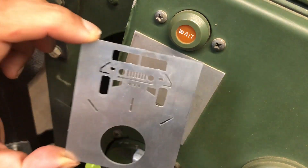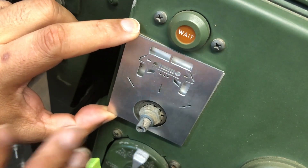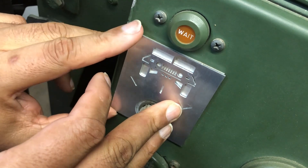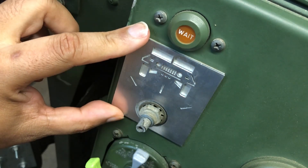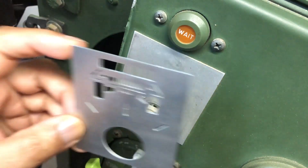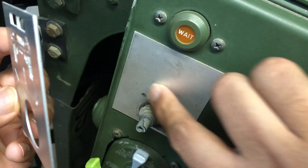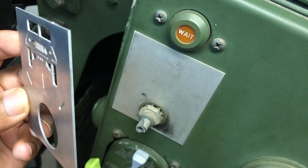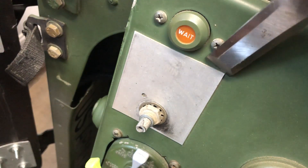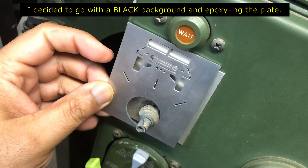Okay, so like I said there are three ways to do this. One, I could just paste this over the current plate and rivet it in place. Or I could glue the back and stick it over the plate just the way it is. Or I would have to take a chisel and remove the old plate before I tape it on.